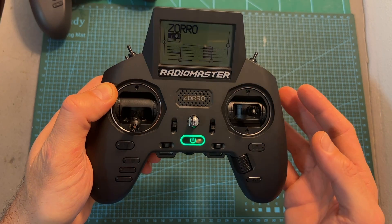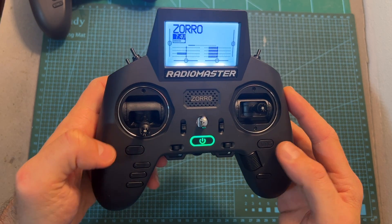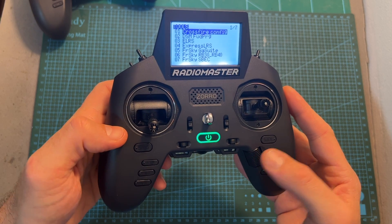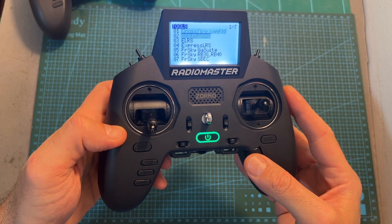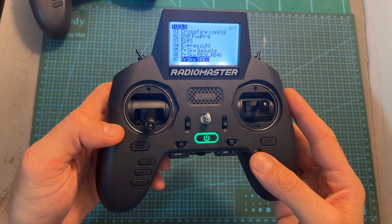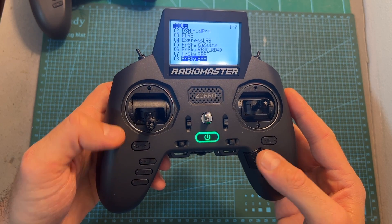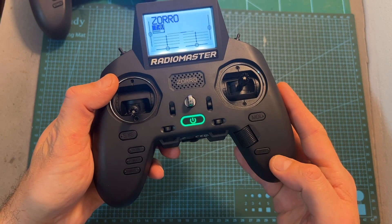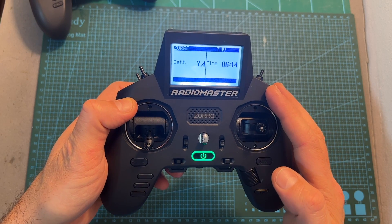Navigating between the different options and setting up the radio controller are done using the system, return, page forward, page backward, menu, and roller button. Counter-intuitively, scrolling the roller to the right goes down and scrolling to the left goes up, and I didn't find an option to reverse this direction — hopefully a future firmware update will change it, as it's a little bit annoying. The Zorro also features a dedicated telemetry button, so when on the main screen, you can simply short press it to monitor all telemetry values when they are present.